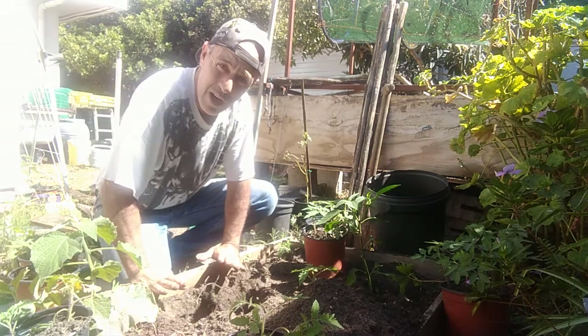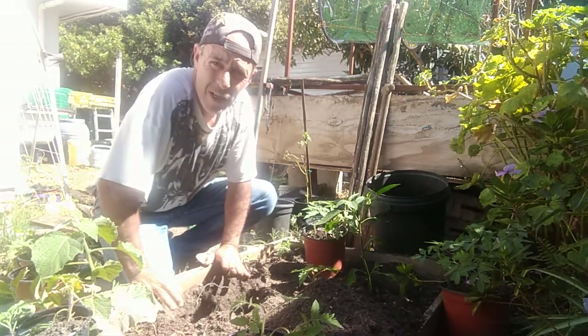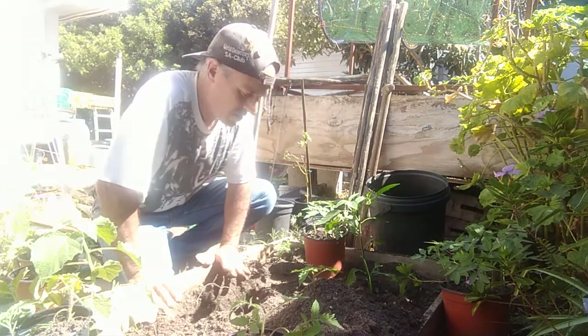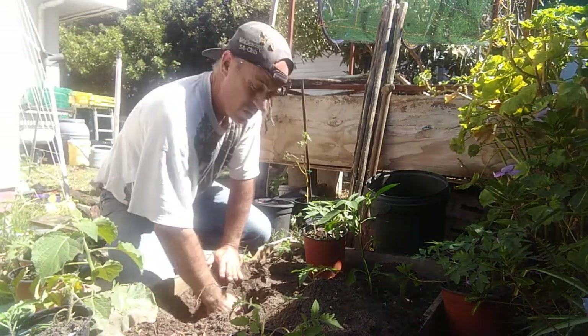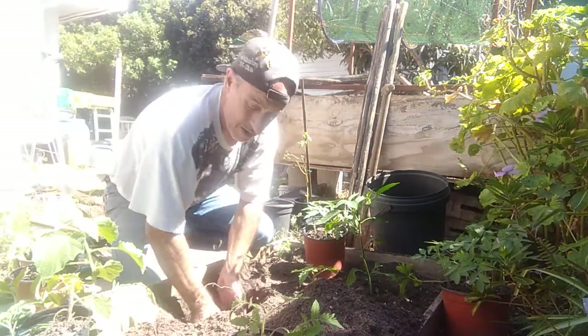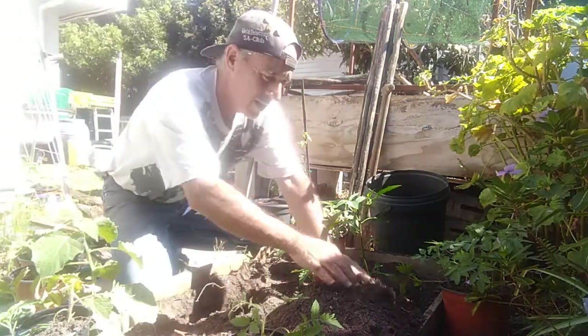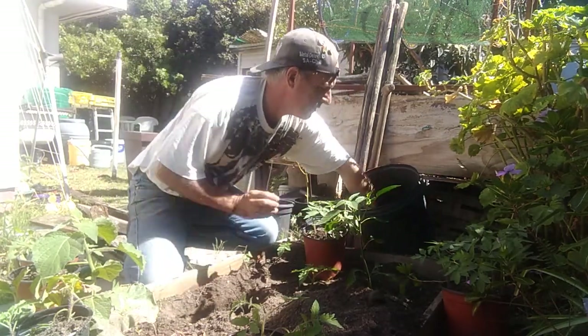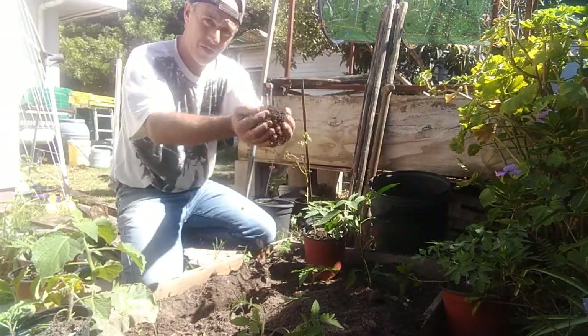The idea with a raised bed is that the roots don't stay too wet. This spot is good because it gets about six to eight hours of sunlight during most of the day, from about 11 o'clock in the morning usually till about three or four in the afternoon. Again, a nice handful of vermicast in the hole.